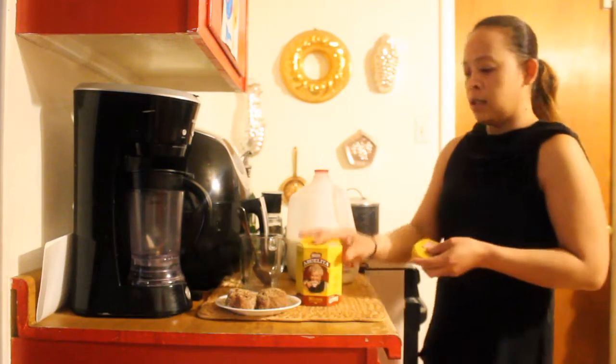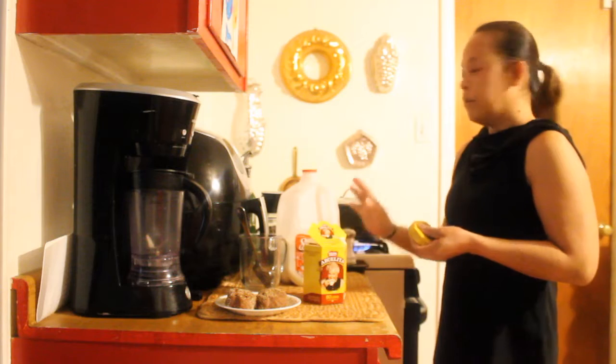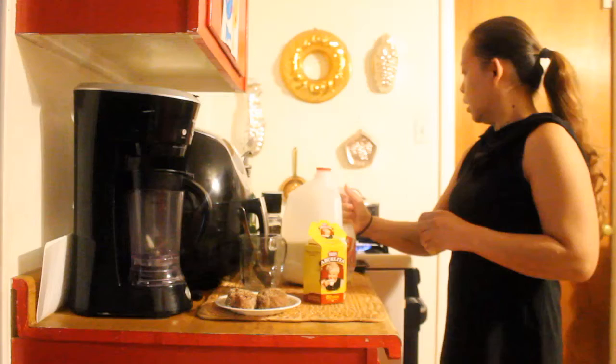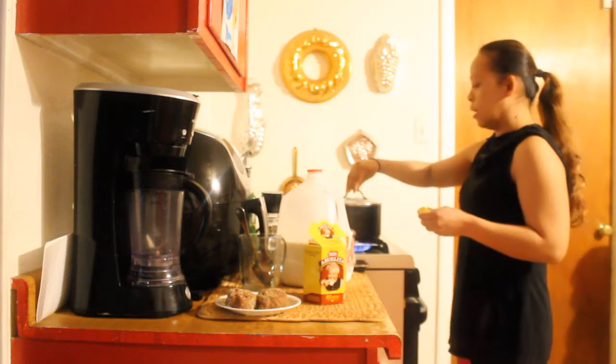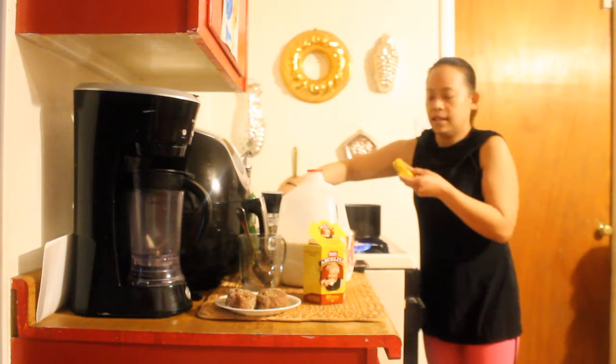So it's easier to boil four cups of milk. You can use any milk you like. I use whole milk. So I boil it in here on medium heat.